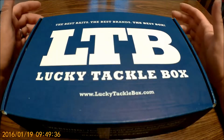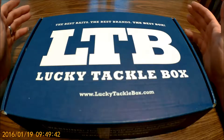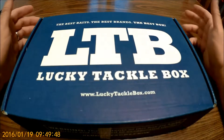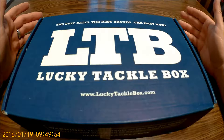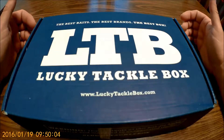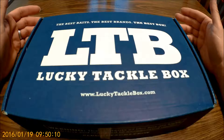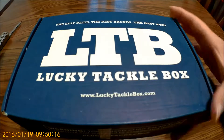Hey, how you doing? It's Mike. I got my Lucky Tackle Box — I actually got it yesterday but didn't have time to open it. I like to open it the same day but I've just been running crazy with summer and everything. I get two of these a month — Lucky Tackle Box — and they're $15 a piece, flat 15 bucks, and they ship them to your door. They're nice, so let's open this up and see what we got.